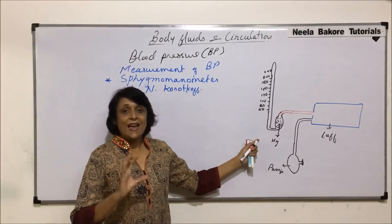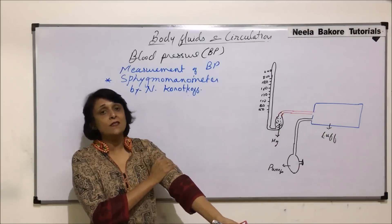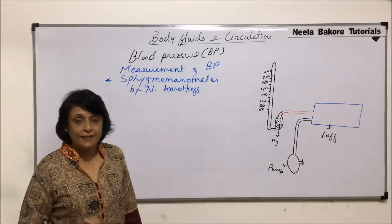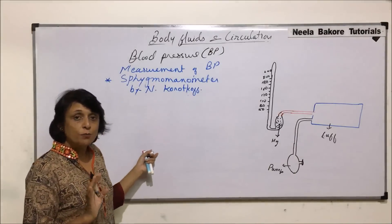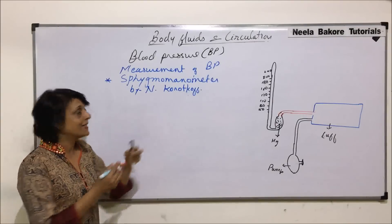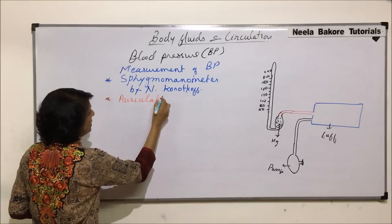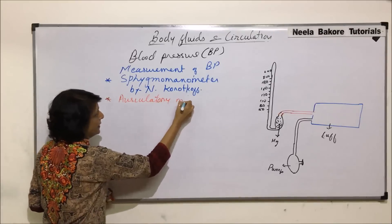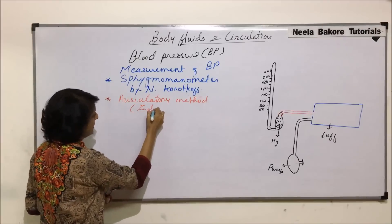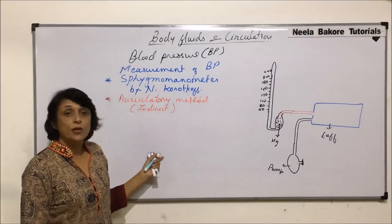Now, what is going to happen is this cuff is wrapped around the upper arm. The blood pressure is not directly measured — it is just converted into air pressure, and then we measure it. That is why this method is called indirect, which is known as the auscultatory method.